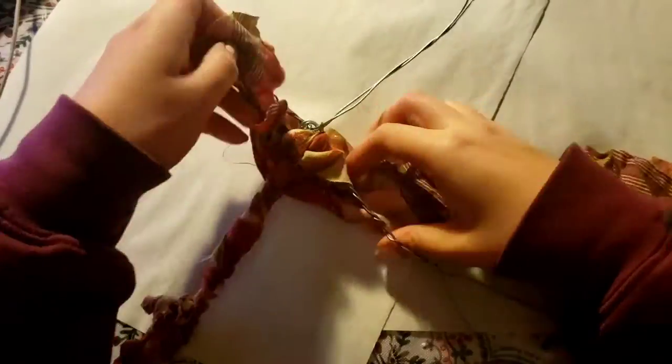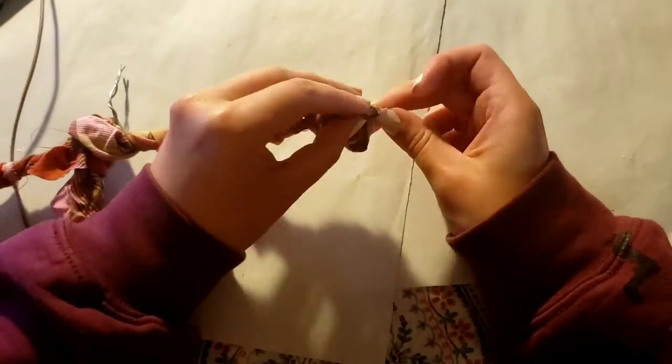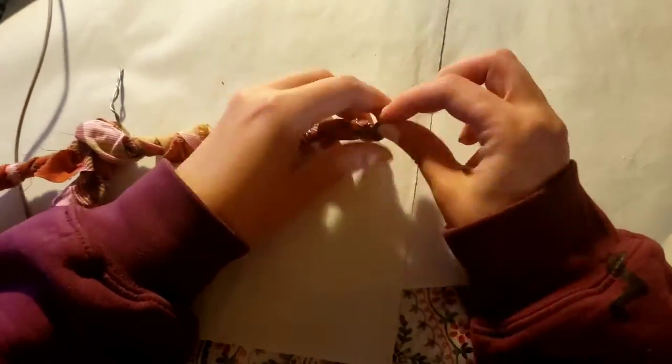So this is where it gets a little crazy. I used scrap fabric to wrap around the wire skeleton that I had, instead of using filler or cotton or anything, because I didn't want to sew a little body — I was just lazy.